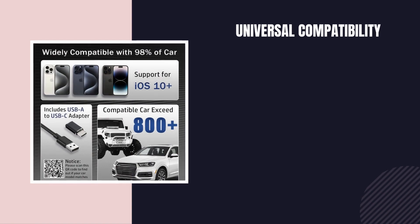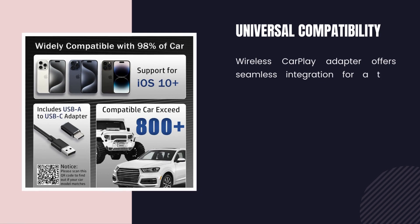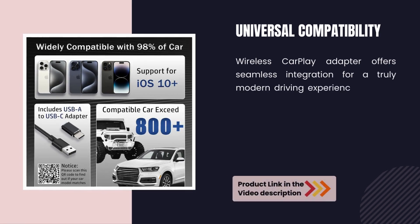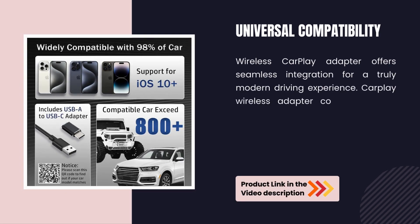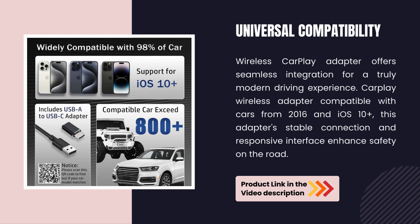Universal Compatibility. The Wireless CarPlay Adapter offers seamless integration for a truly modern driving experience. It is compatible with cars from 2016 and iOS 10 and above. This adapter's stable connection and responsive interface enhance safety on the road.